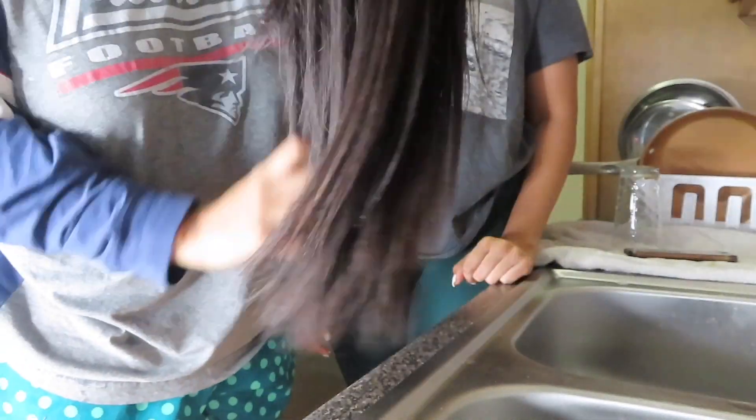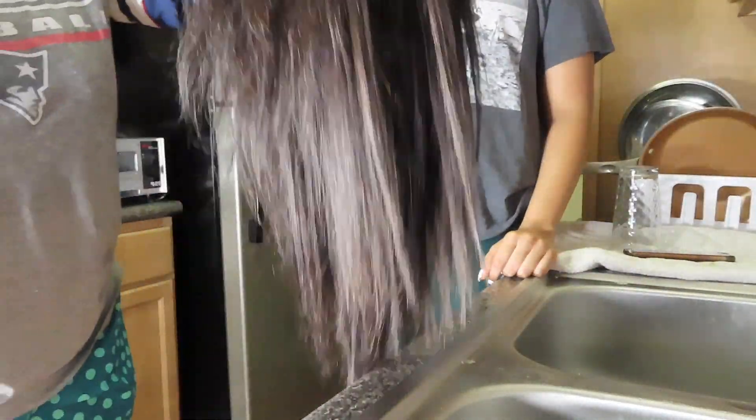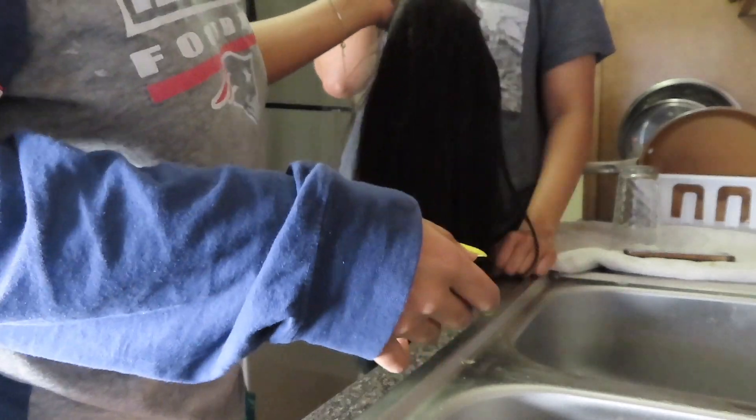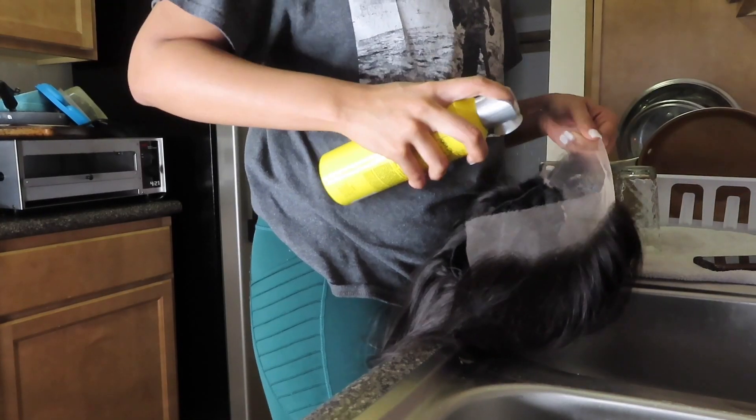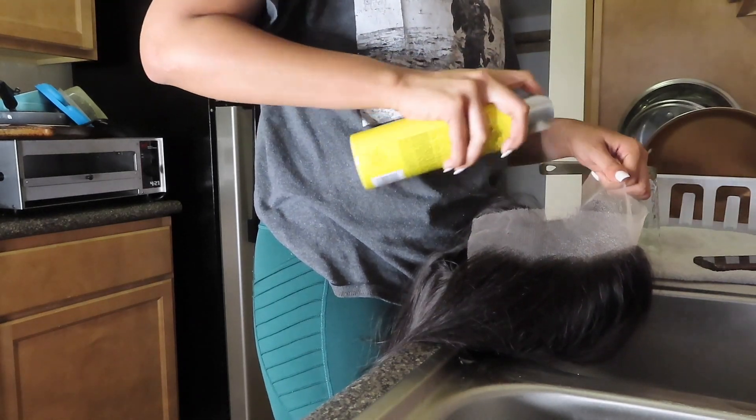Hey guys, so today we're going to be working with Ray Lachey's company hair. This is three bundles of 18-inch mink hair and a 13 by 4 frontal HD lace. Right here I'm basically just spraying three to four layers of Got2b onto the lace just to protect it from staining.